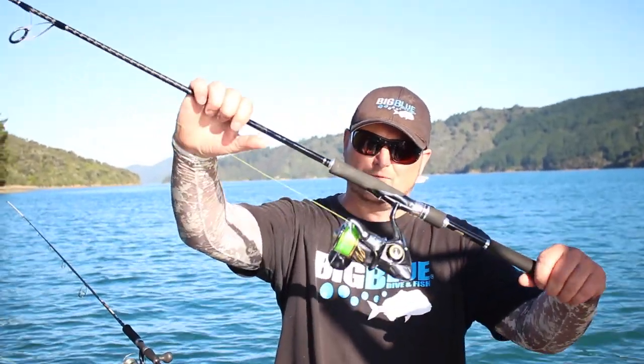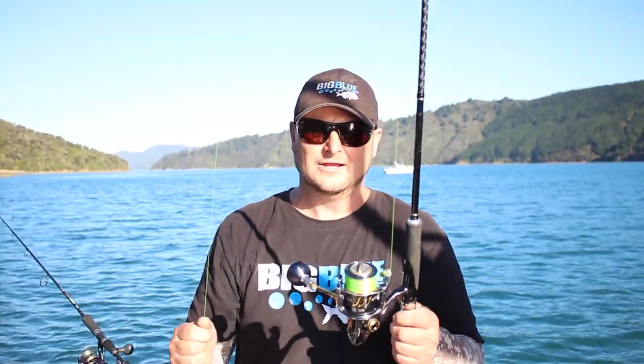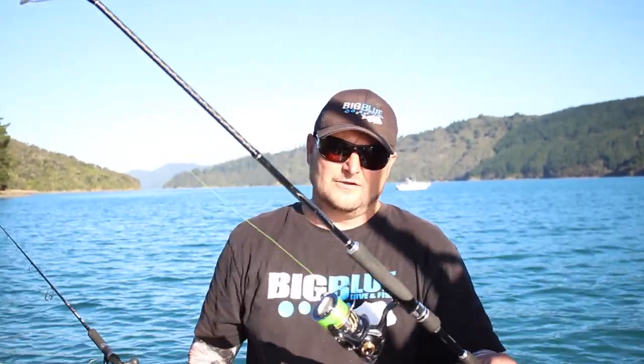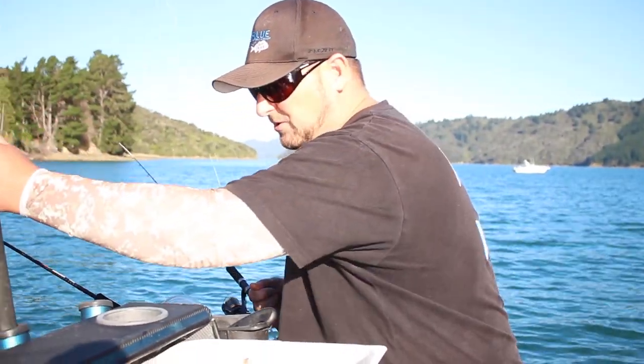One rod I'm using is a Stellar 4000. I'm running 30 pound braid on this purely for the fact that in Kenapuru here the snapper run you into the lines - it's happened a few times. So I'm running a Stellar 4000 with a new Shimano Diluna rod with 30 pound 832 braid. That's an 8 strand braid.